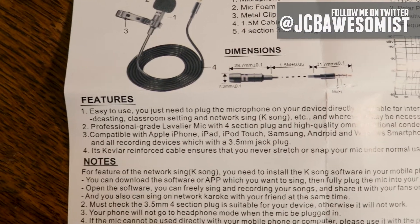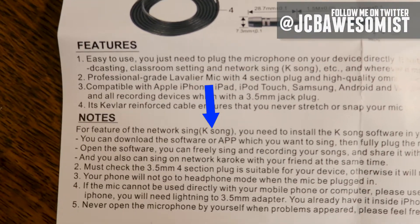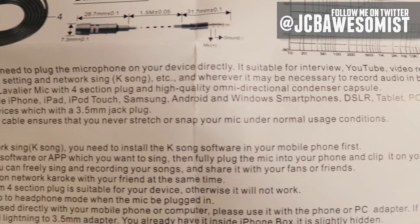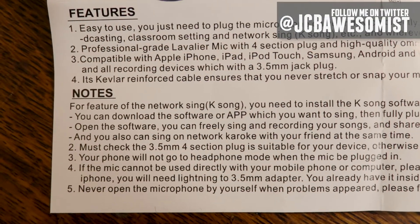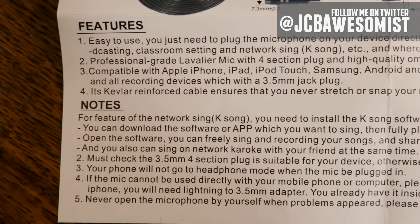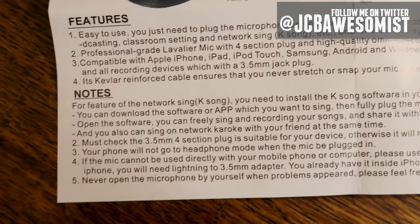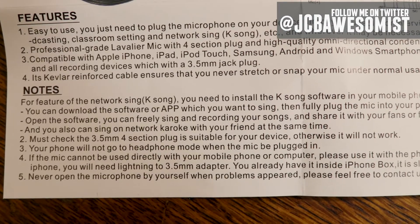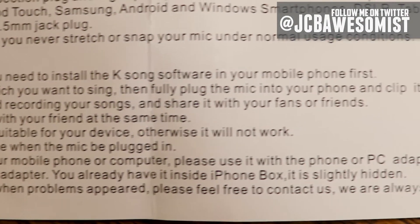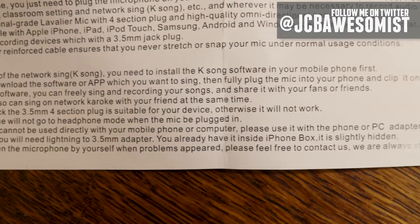I did find this interesting under features: its Kevlar reinforced cable ensures you never stretch or snap your mic under normal usage conditions. Then we get another mention of K-Song under the notes section: for features of the network sing K-Song, you need to install the K-Song software in your mobile phone first. You can download the software app, sing, then fully plug the mic into your phone and clip it on your lapel. Open the software, you can freely sing and record your songs and share with your fans or friends. You can also sing on network karaoke with your friends at the same time. They also explain the need for a compatible device and a possible lightning cable adapter for your iPhone, stating it's slightly hidden in the iPhone box. And of course, never open the microphone by yourself when problems appear — instead, contact QuanFund, they are standing by to assist you.